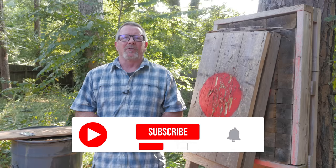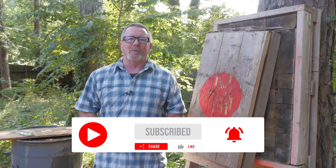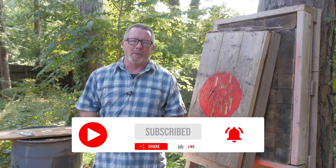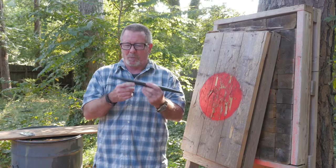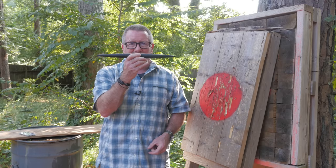Welcome back to Survival On Purpose, your home for trustworthy information and gear reviews related to camping, survival, and general preparedness for regular folks. My name is Brian. Thanks for joining me for another Sharp Saturday video — we're gonna call this a sharp point because it is pointy.